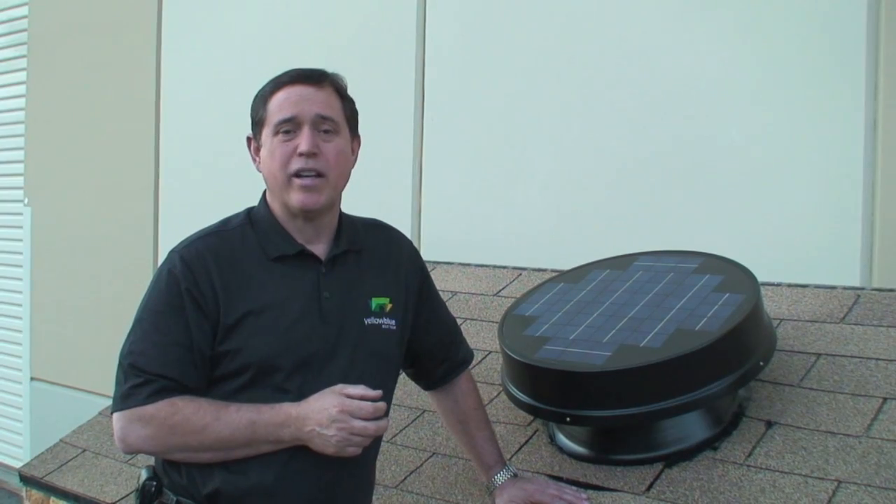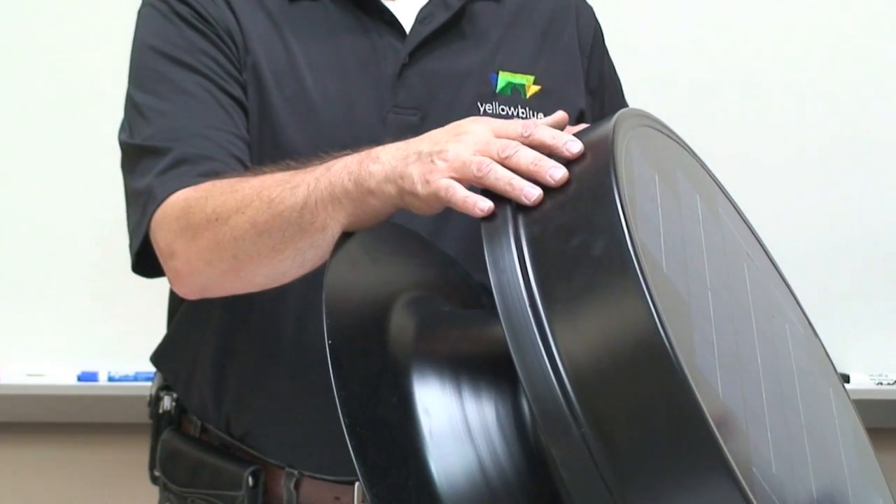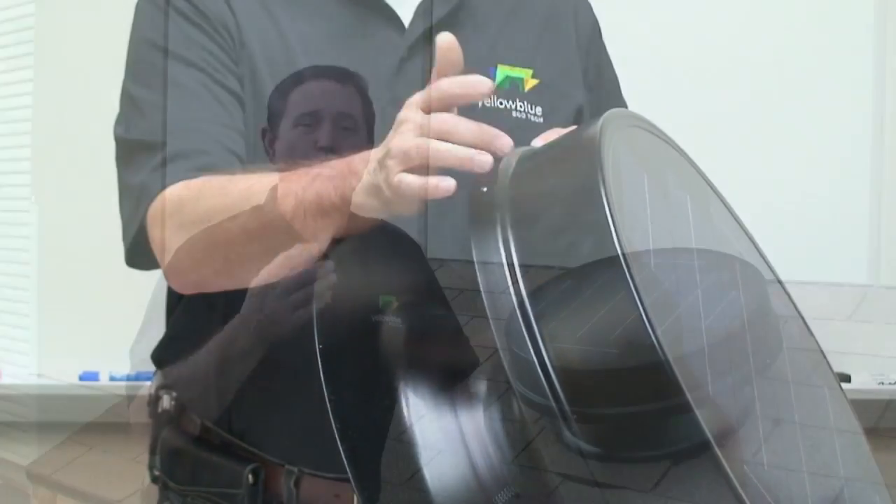The next part of the system I'd like to talk about is the base and the internal components. It's made out of aircraft-grade spun aluminum. It's powder-coated for increased weather resistance and beauty. There's no need to worry about rust or expansion issues in diverse weather because there are no seams. There are no plastic parts to fail in high temperature areas, high ultraviolet areas, or during a fire.